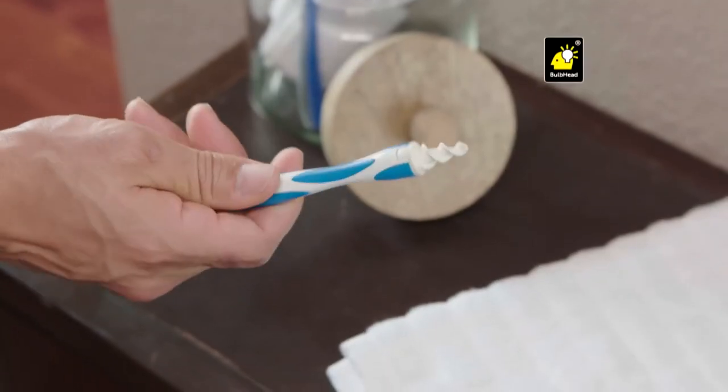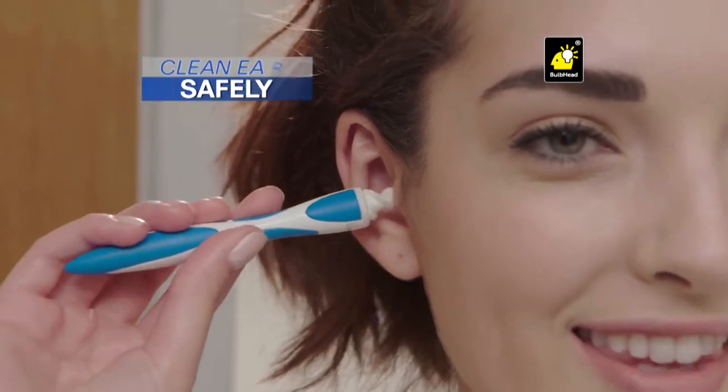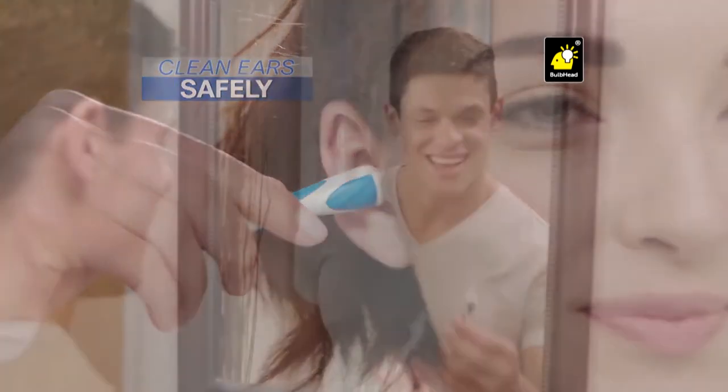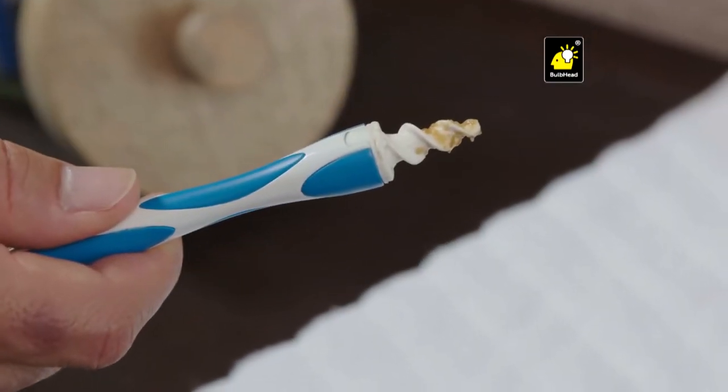Well now there's Smart Swab, another bright idea from Bulb Head — the new and innovative ear swab and the best way to clean your ear comfortably and safely. You simply place it in your ear, twist, and remove your ear wax. It's that easy.